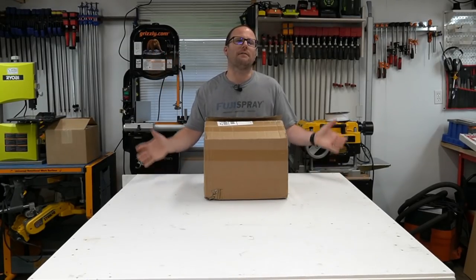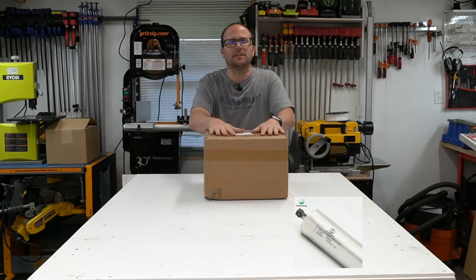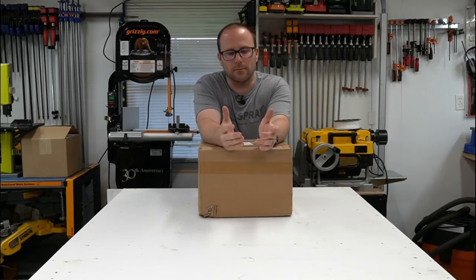Hey guys, it's Ben with Meyers Woodshop. I finally did it — it took so many years. I bought a spindle upgrade for my CNC. I bought an 800 watt. First, let me tell you why.